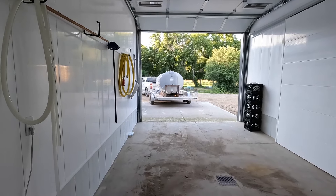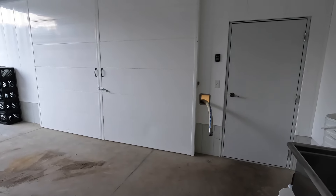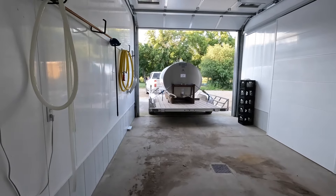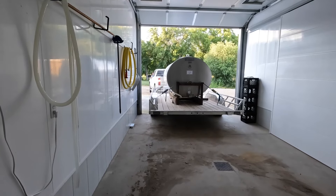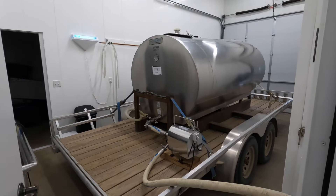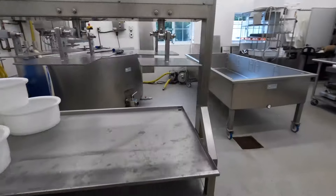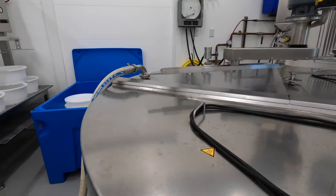We're just pulling into the receiving room here at the creamery. We'll back the tank in here and then hook it up to that hose with a pump in between. We'll disconnect the truck from the trailer, close the door, and start pumping the milk over. Casey just turned the pump on — it goes through the ports here into the milk vat. You can hear the milk going in.